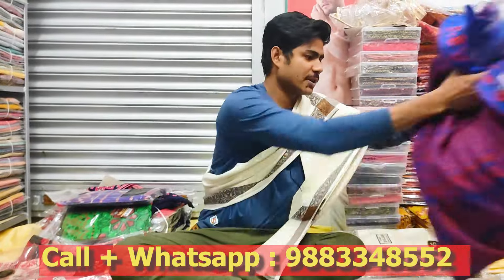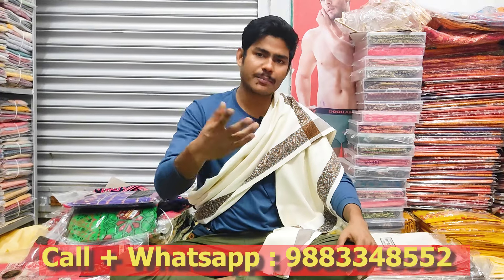We have to contact our phone. We have to check the skin. We can have to call our color.